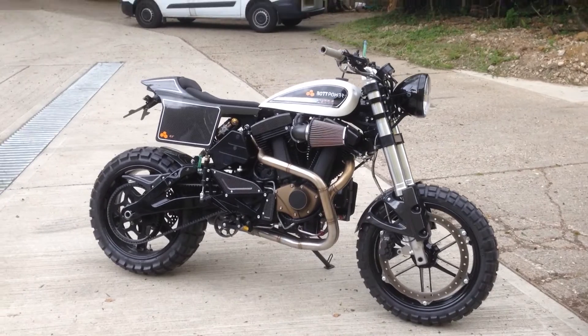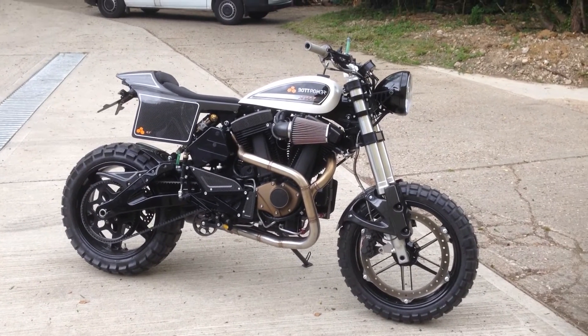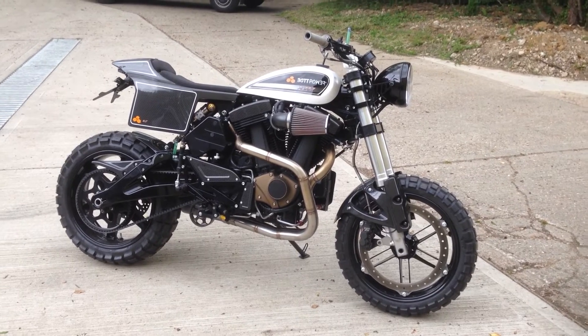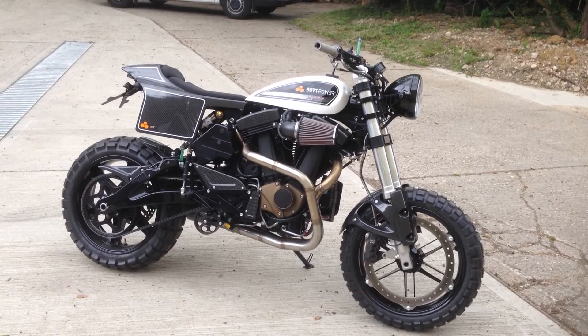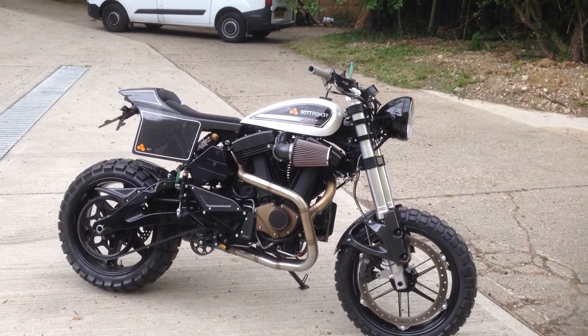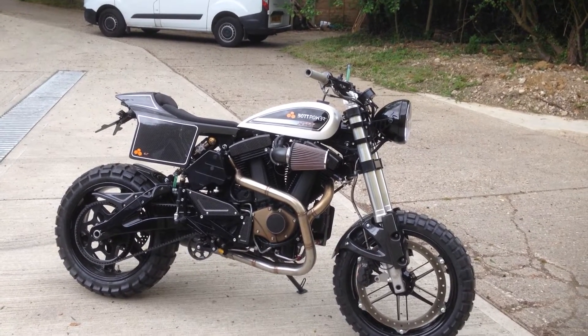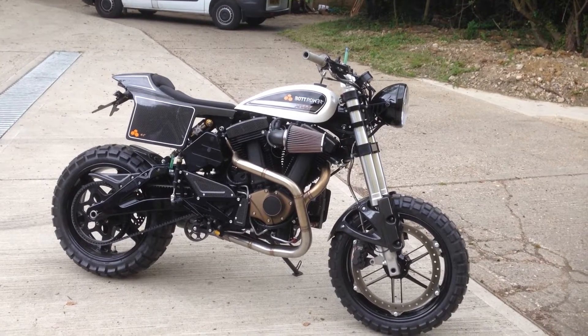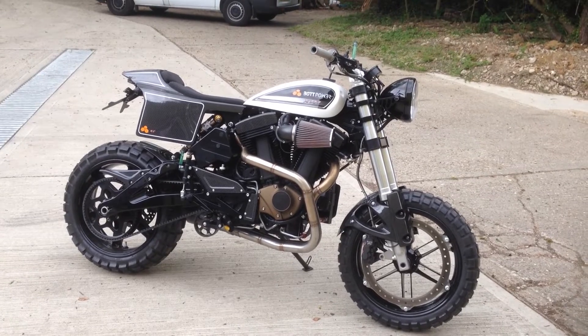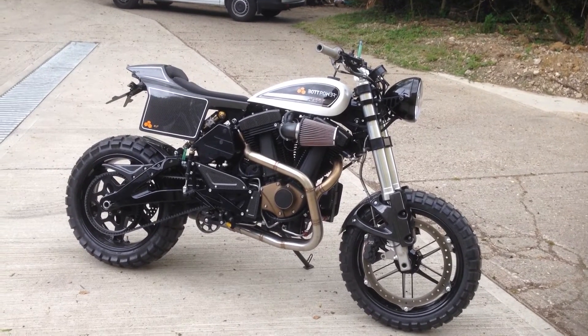The kit is about 9,000 euros — so roughly 9,000 pounds. For that you get a frame, loads of carbon fiber bits, a subframe, a seat, a fuel tank. Just to the left of the exhaust there's an extra jockey tank because the main tank isn't very big and you don't want to run out of petrol.